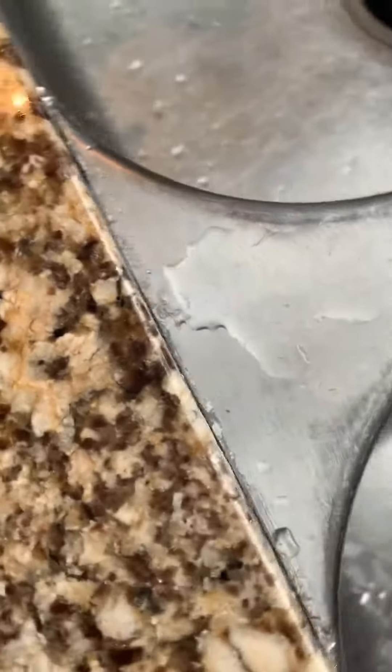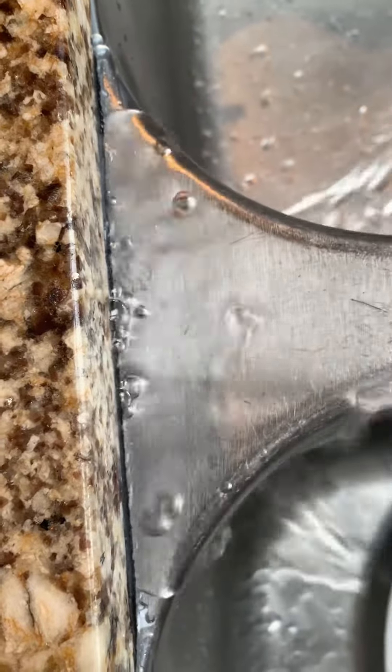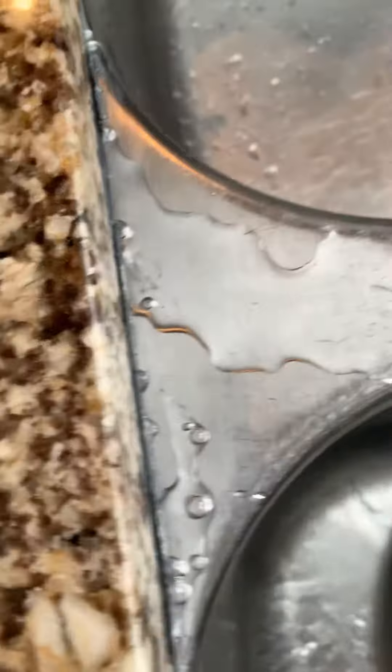Once I cleaned it up, I let it sit for 30 minutes and now it's all dried up — ta-da, no more leakage! Look at that — that's the water I sprayed down, and if you look at the bottom, it's clean.